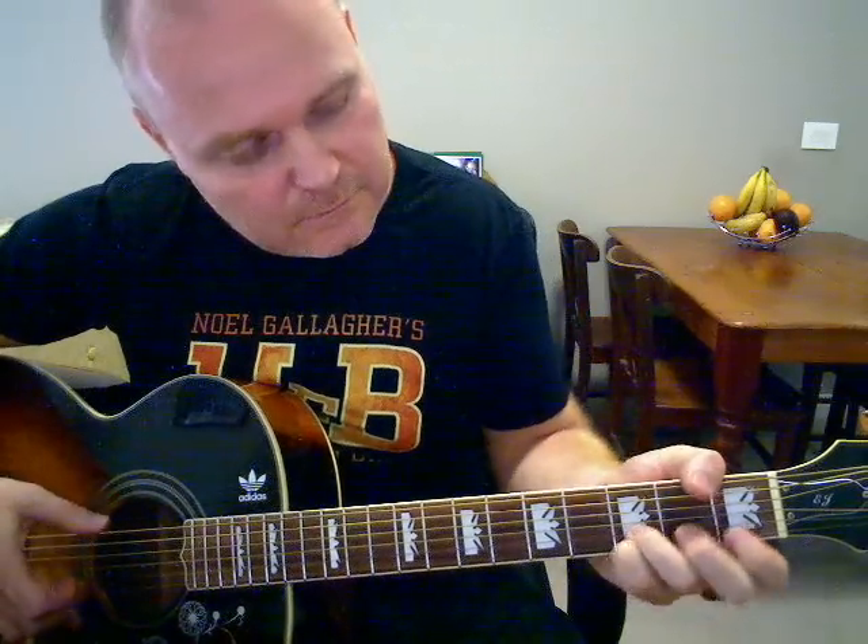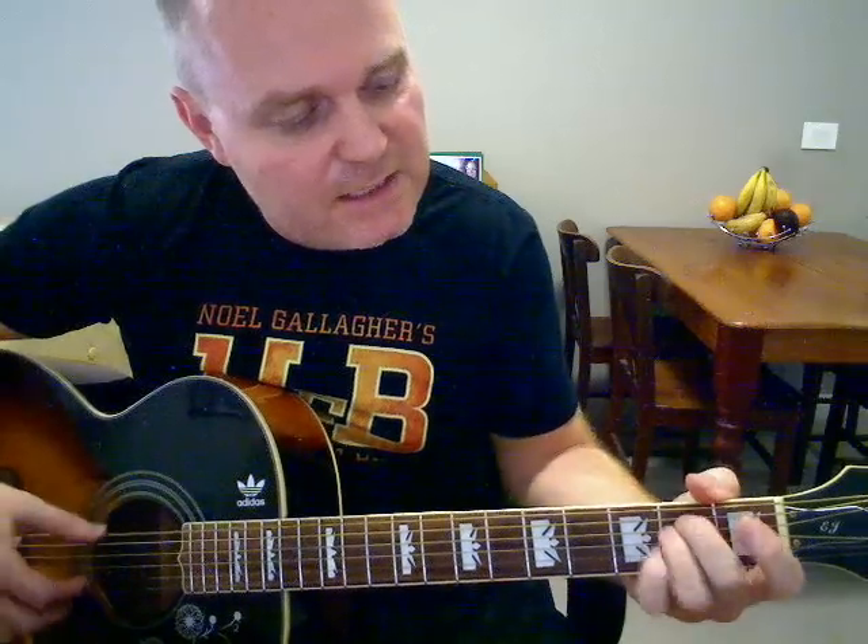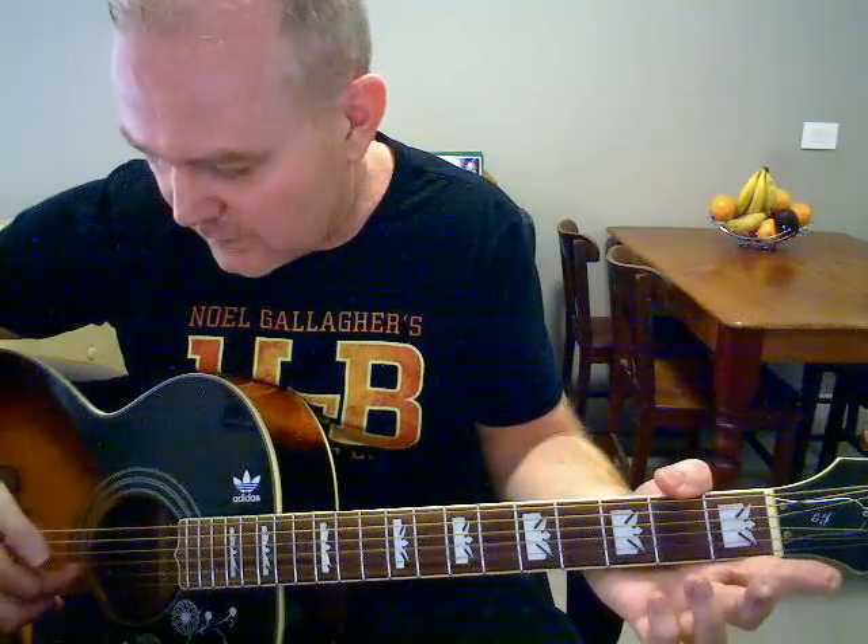That's a full D there. Back to the G. What you can do on the second string going into the verse again — 3rd fret, 1st fret. 'Yesterday, that was such an easy game to play. Now I need a place to hide away, while I believe in yesterday.' I said something wrong — I tend to also grab the 3rd string there; it just sounds nice.